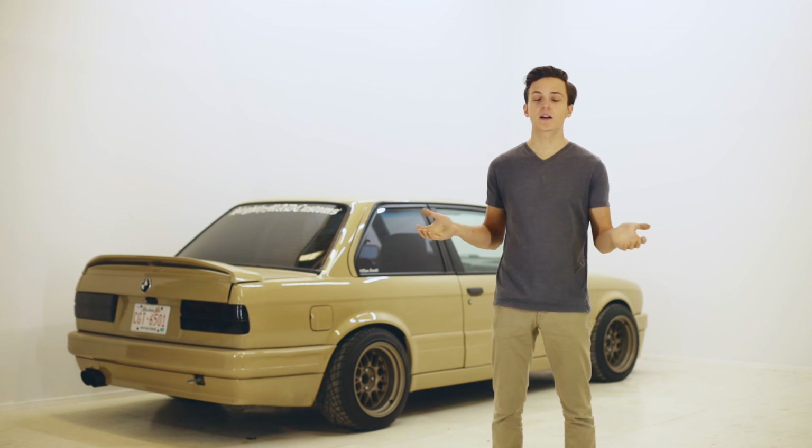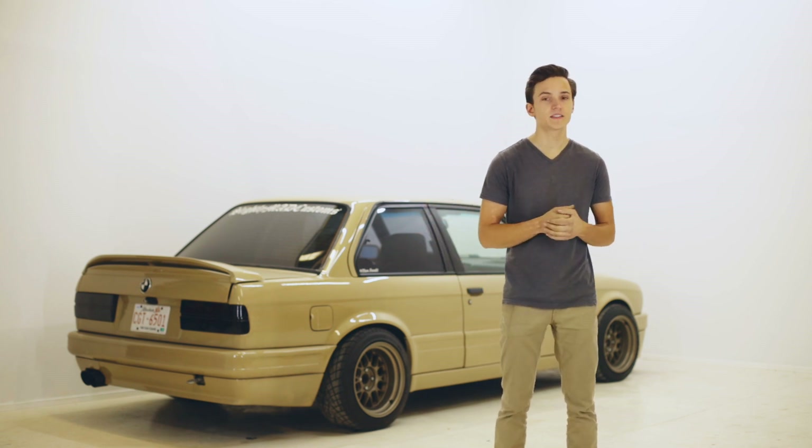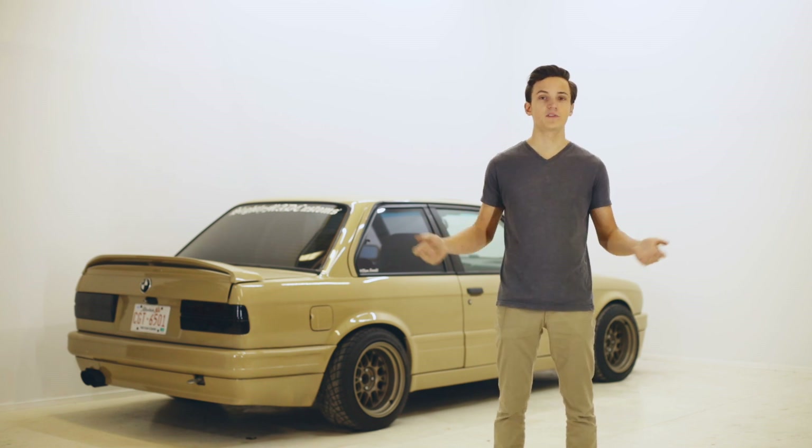In this series we're not going to go into how to make more power with an LS because that is not E30 specific, so we're just going to keep moving along.